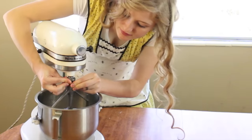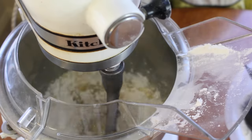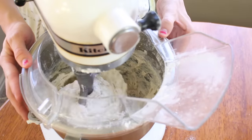Now we're going to put it in our mixer and add in one cup of flour at a time. Stir each cup in until it's well blended, then add the next cup of flour. This is what it looks like when it's all done.